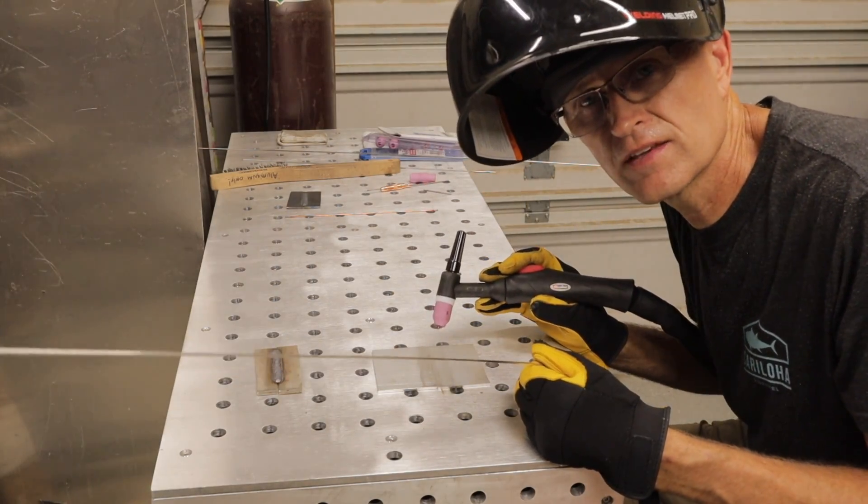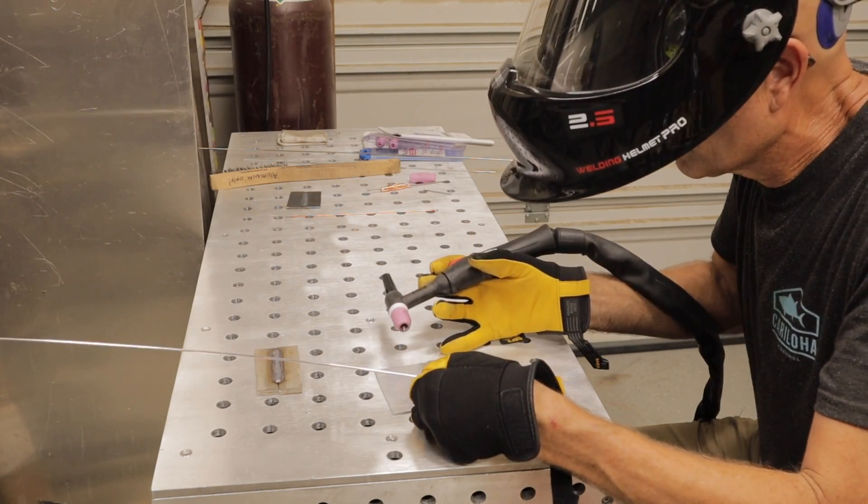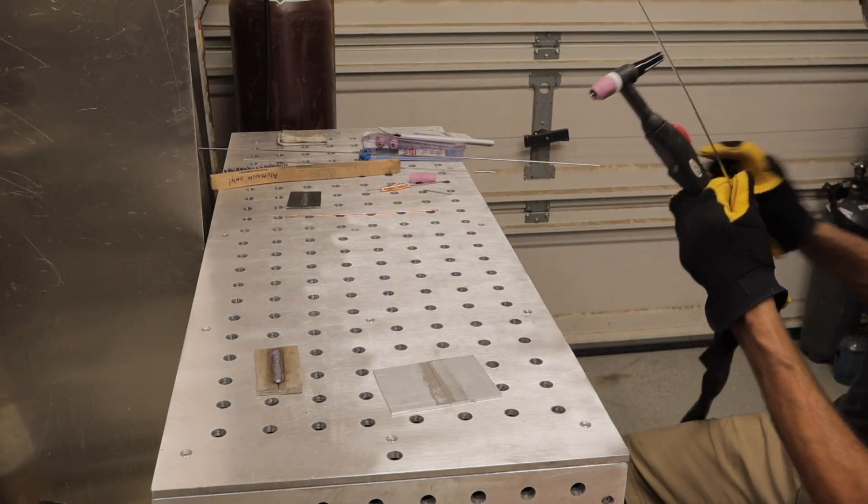Alright, this is eighth-inch aluminum. Running at 140 amps.